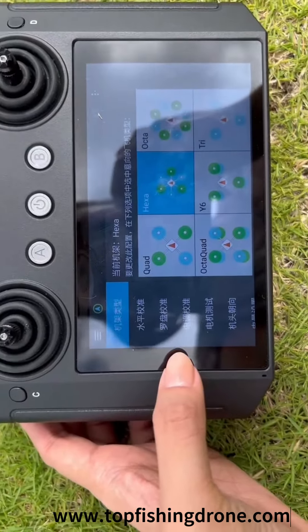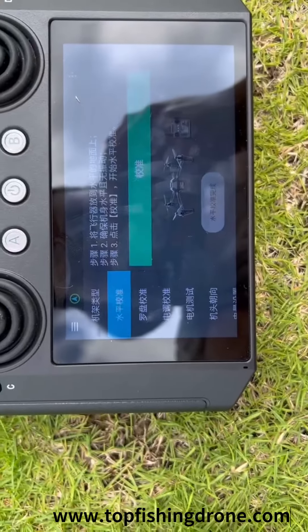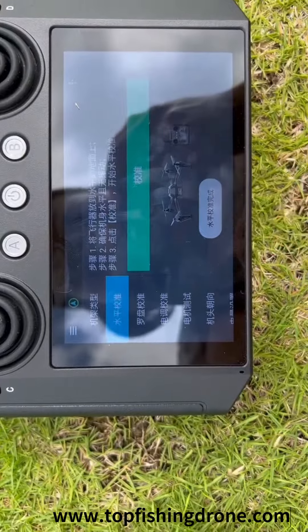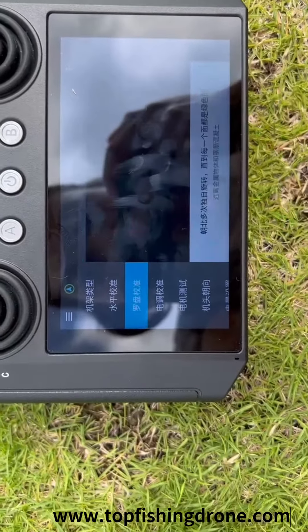A level calibration button appears. Click on the calibration button. Then go back to the screen left side and click on the compass calibration menu. You will see a start calibration button at the bottom of the screen.